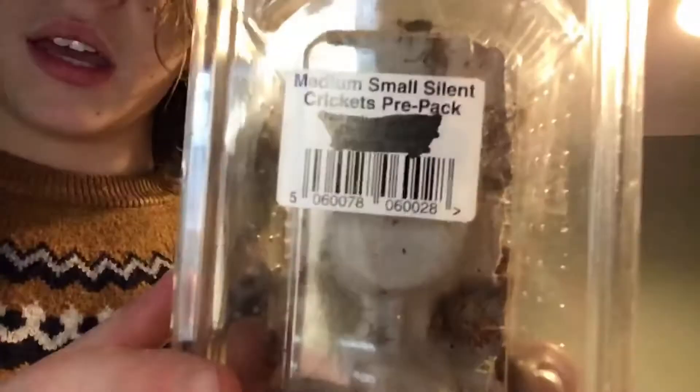You should be feeding them fruit flies as a nymph, and then from L1 you can move into something like small crickets. You can get smaller versions - these are medium small crickets. You can get small crickets which are smaller than these, and that's for L1 to L2. These medium ones are for L3s - I just give them one of these, or two for slightly bigger mantises.